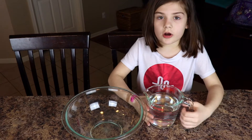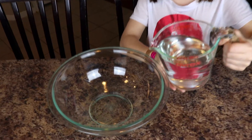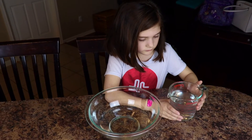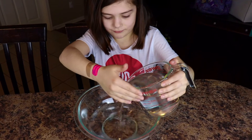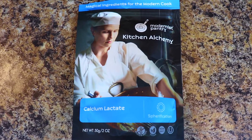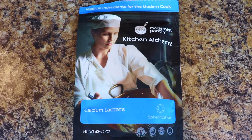First step, we're gonna pour four cups of water in this bowl we have right here. Riley is gonna add another two cups of water, making four total. The next step is to take our calcium lactate and we're gonna measure out five grams and put that into the four cups of water and mix it up.